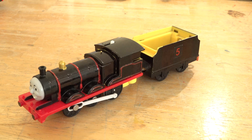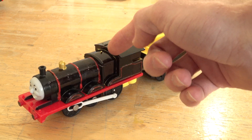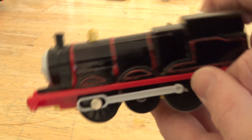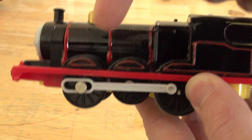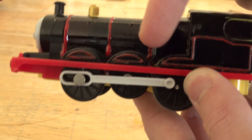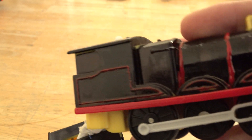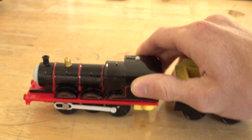First off we have Black James from when James first arrives on the island of Sodor. As you can see we have the red stripes on there, and I did the red lining here. It took two or three coats of paint so it was very difficult, but it was worth it because it made the train look way better than it did before.